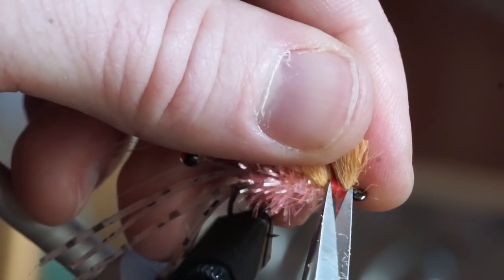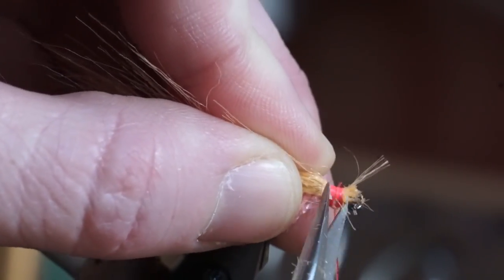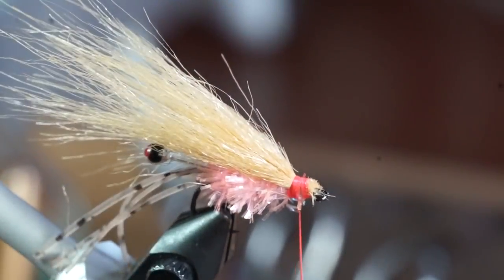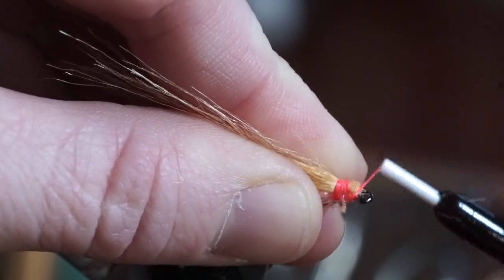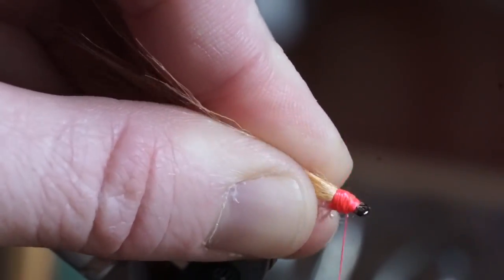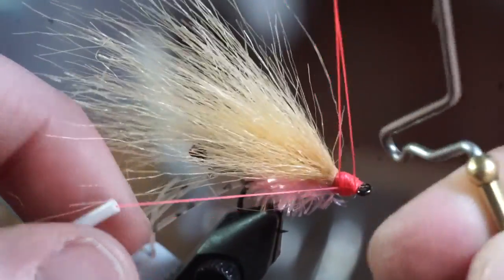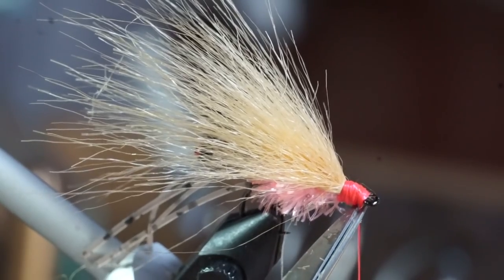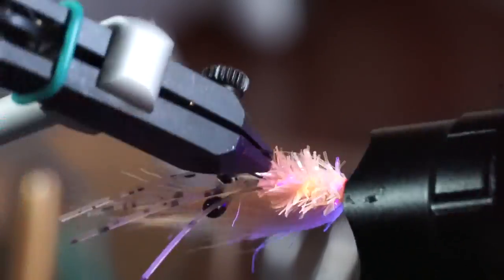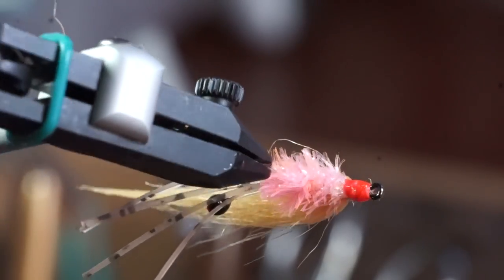If you didn't leave room, just do your best to trim the waist off cleanly. Make a few wraps over the waist to clean up the head of the fly, then whip finish. For added security, I like to cement the head with UV resin. And there we go — this fly is finished. It is pretty simple and quick to tie, and it's also quite effective.